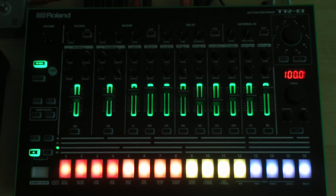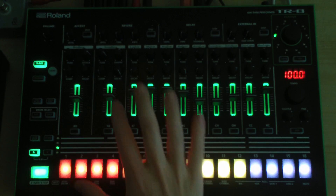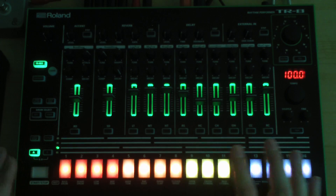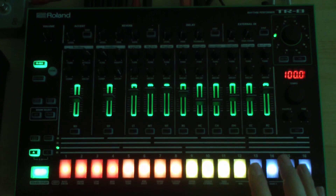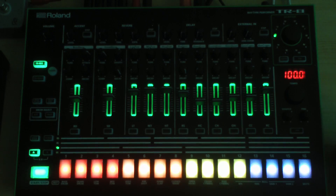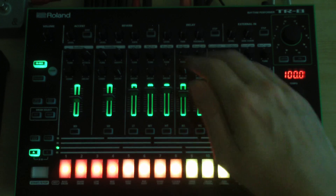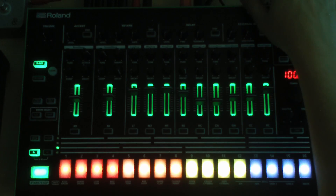Hi there! In this video I want to talk about the Roland TR-8, a digital replication of the 808 and 909 classic drum machines of the early 80s. There are many functions hidden in this machine and they're not described in the manual. Roland seems to want people to figure this stuff out by themselves and then talk about it — and that's exactly what I'm doing here.